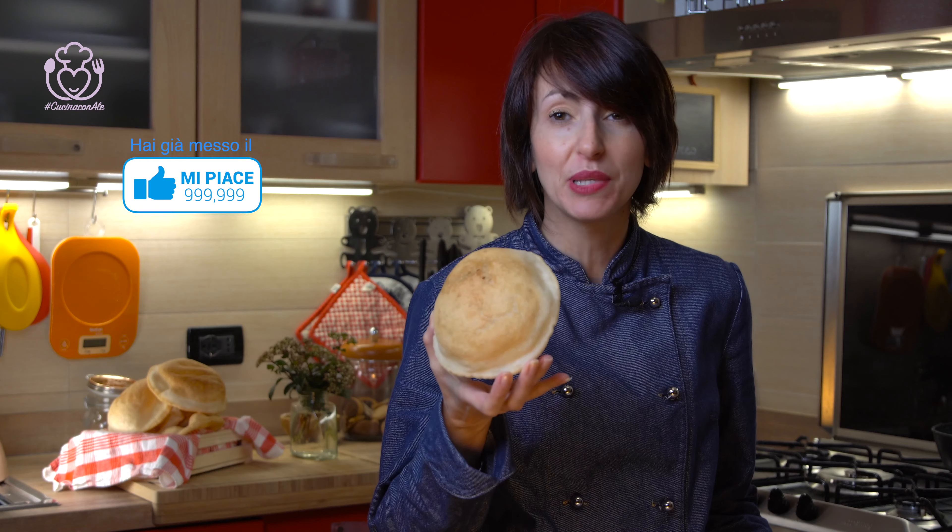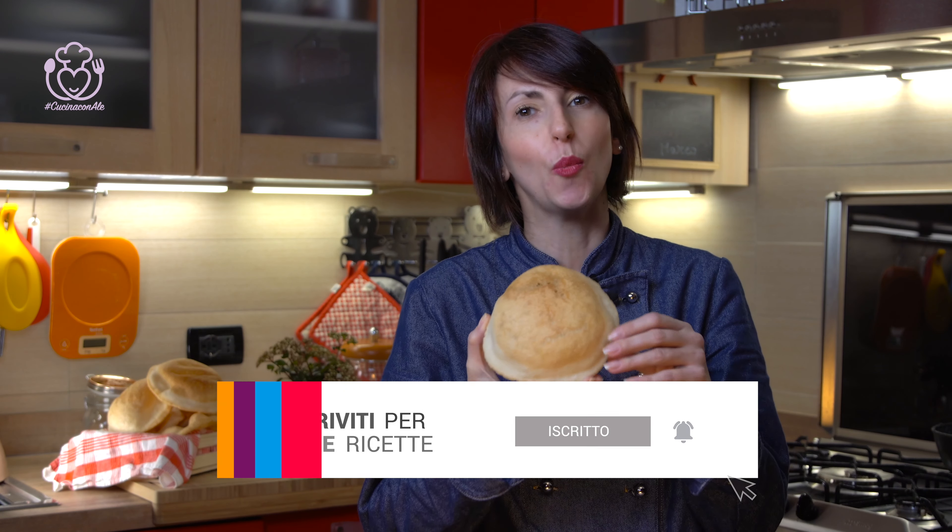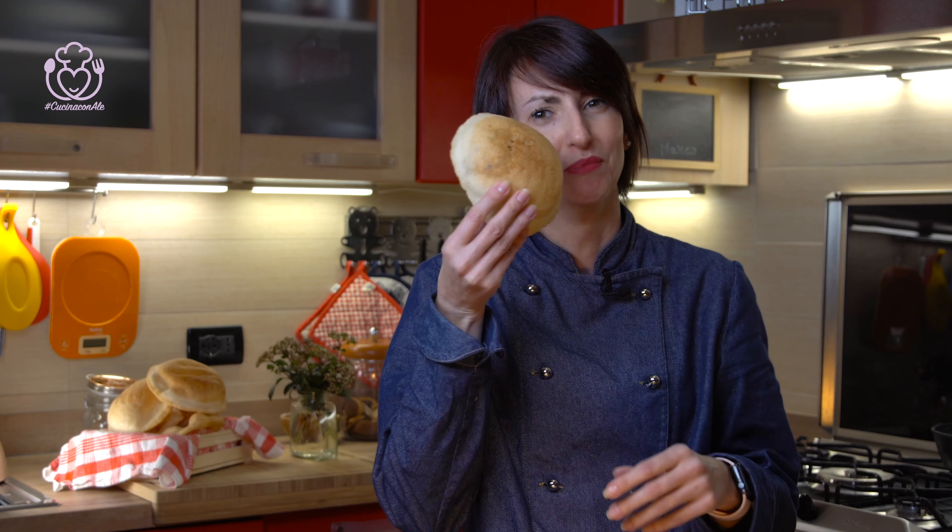Ciao ragazzi, benvenuti nella nuova cucina di Vivo Gluten Free. Frittelle, pizza fritta — da noi si chiama Mazzafame. Fantastica! Non sapete fare la pizza? Mi dispiace. Guardate la ricetta, ci vediamo dopo per altri suggerimenti e chiacchiere. Me la vado a mangiare di là.